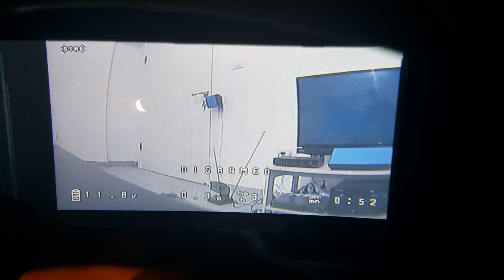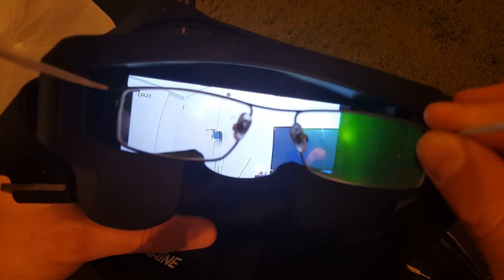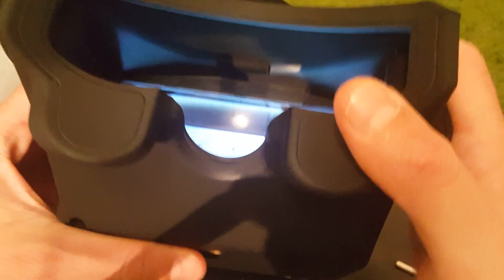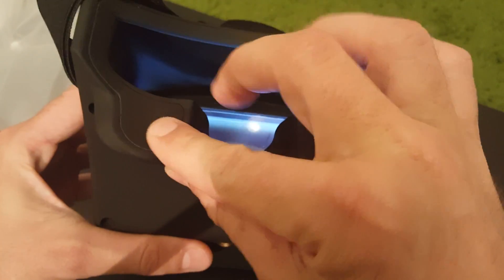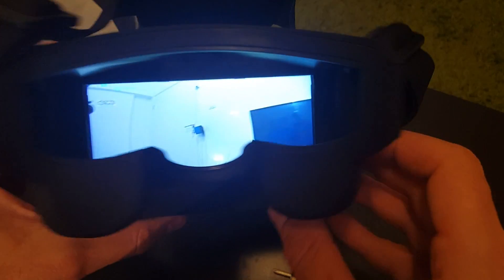You can't use the goggles while wearing eyeglasses. However, my prescription power is about minus 1.5 and I don't have any problem using the goggles without wearing glasses. I think on the next version, the manufacturer should add a bit of cushioning because it can get a bit stiff while wearing the goggles for a long period of time.